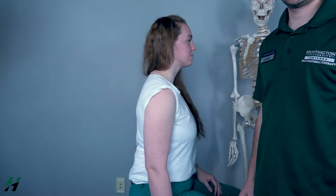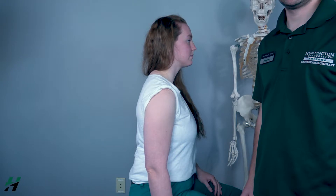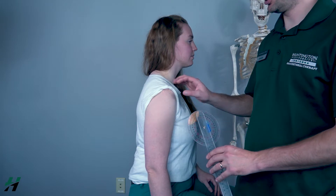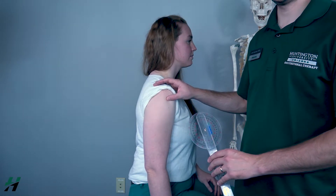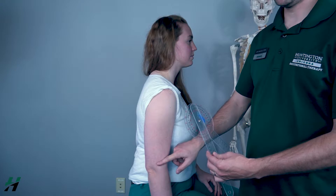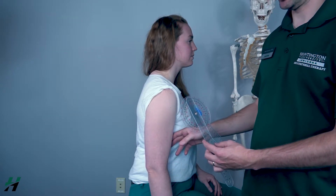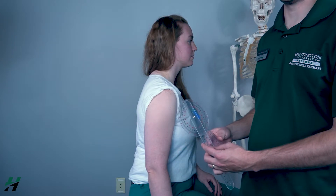Measuring shoulder extension, the patient can be in a seated or prone position. You want the axis of your goniometer to be on the greater tubercle of the humerus, your movement arm lined up with the lateral epicondyle, and your stationary arm lined up with the torso of the body.